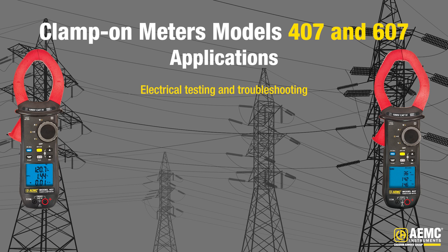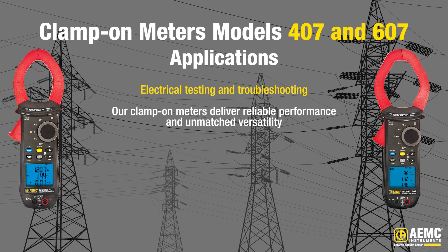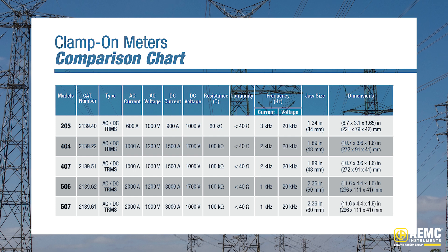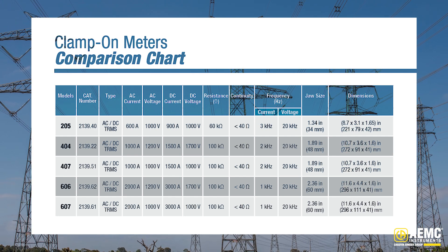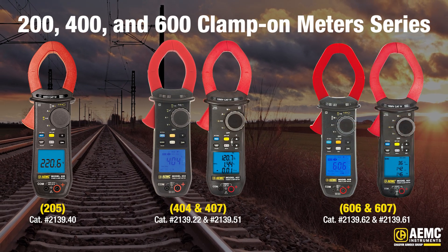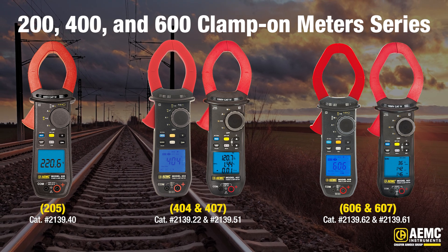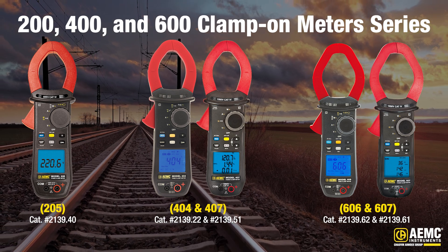Whether you're in the field of power distribution, industrial maintenance, or automotive repair, our clamp-on meters deliver reliable performance and unmatched versatility, equipping you with the best tool for all your electrical testing and troubleshooting needs. In conclusion, there are a few different options for anyone interested in a clamp-on meter from AEMC Instruments. The different specifications outlined in this video hopefully helped you understand why a clamp-on meter might be the right instrument for you and which model would be the best fit. If you're interested in purchasing a clamp-on meter, go to the link in the description or visit our website at www.aemc.com. We hope you find this video helpful. Be sure to subscribe to this channel to be notified when new videos are released. Measure up with AEMC Instruments.